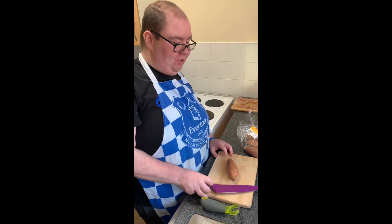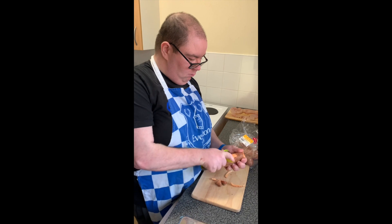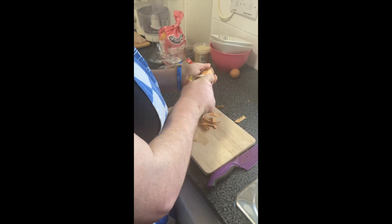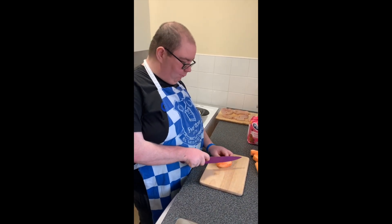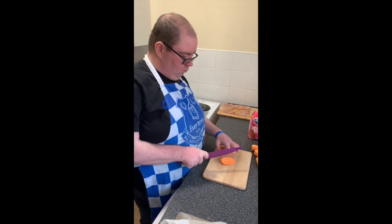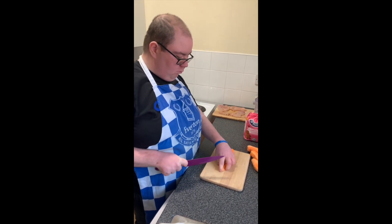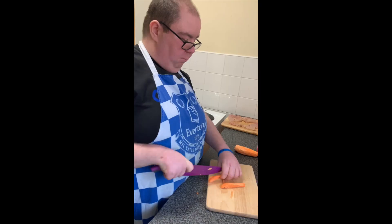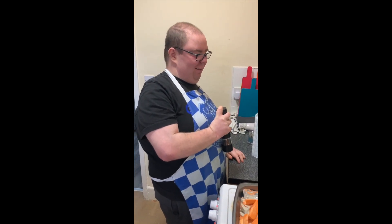Now prepping the sweet potatoes. I like to take off the ends before I peel it. Now peeling the sweet potato for the wedges. Now I'm going to chop the sweet potato into wedges, place them on the baking tray. Now I'm going to season my sweet potato with black pepper.